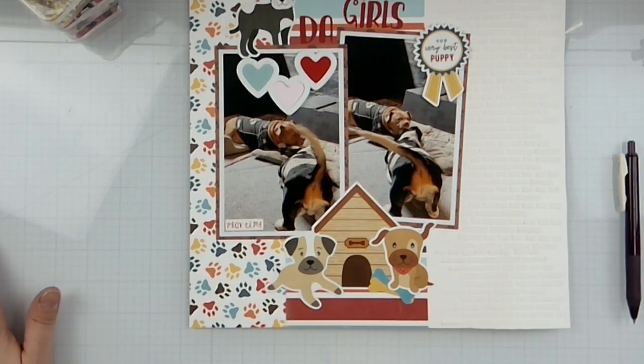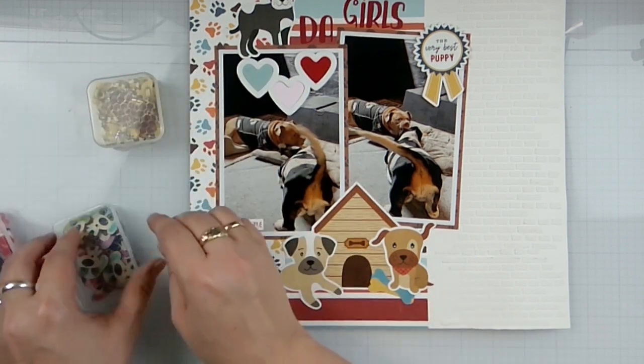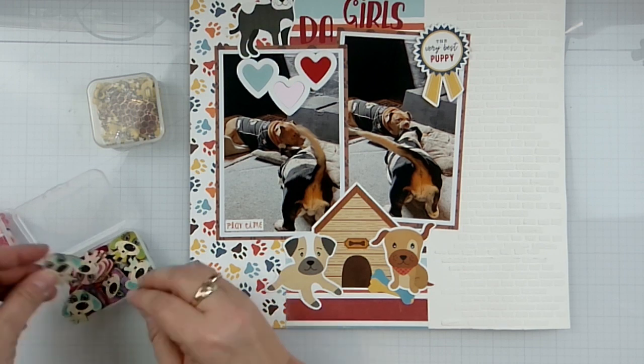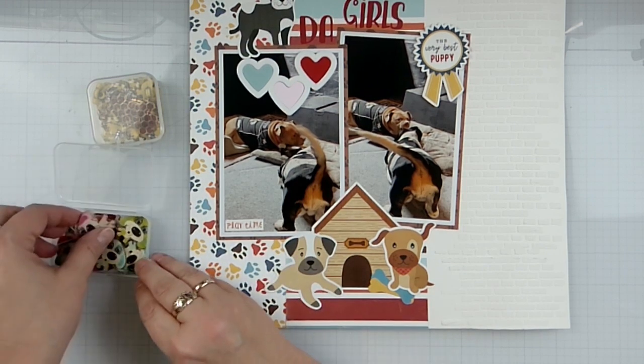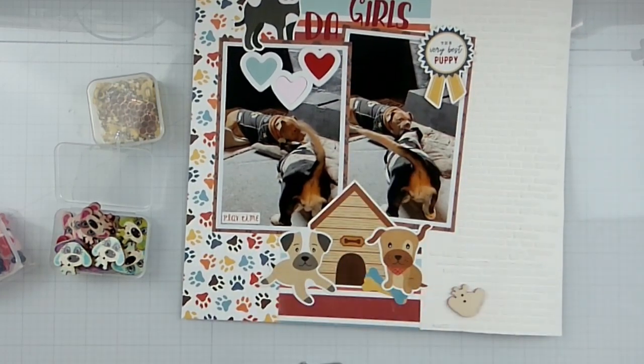I've been getting several layouts out of this collection, so let's bring a little pink one in over there.